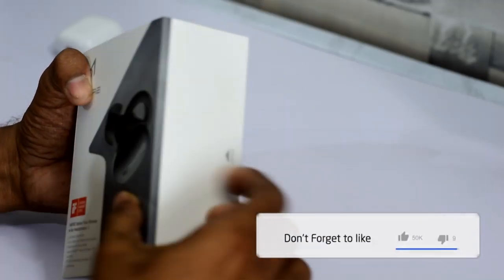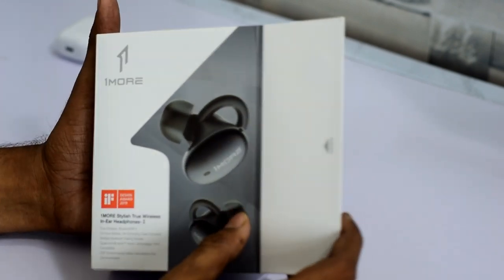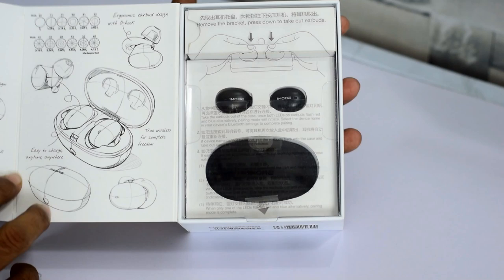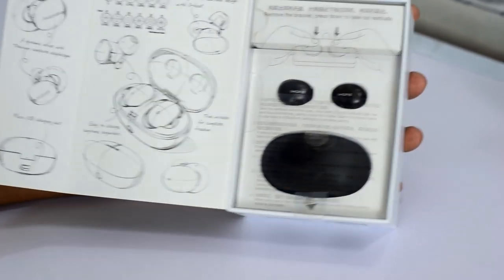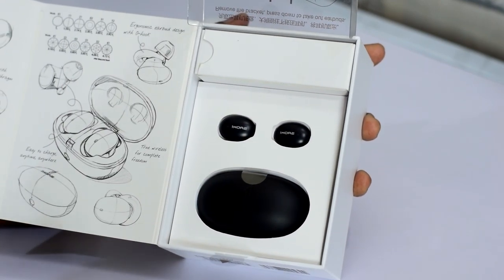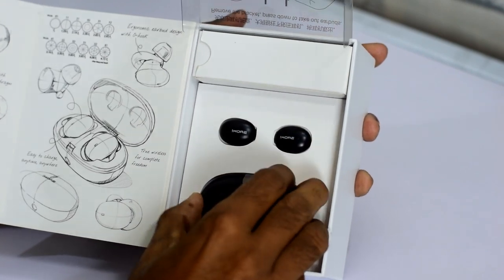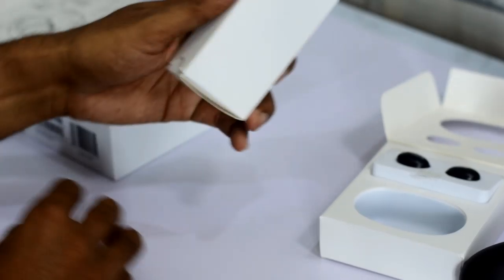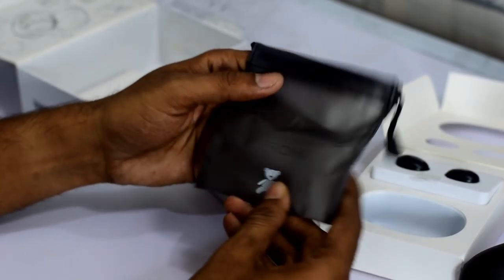I will open the box now. The box packaging is very premium and it opens from the side. Inside you will find the charging case, earphones, and an accessories box. Inside the accessories box there is a carrying case, which is very premium and semi-transparent.